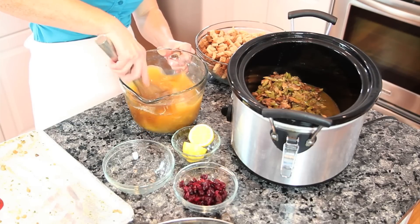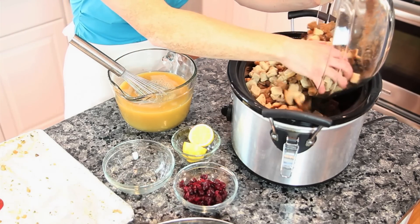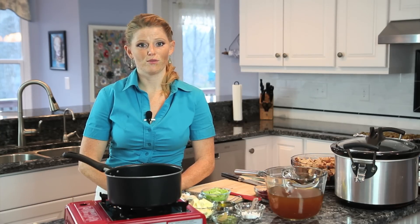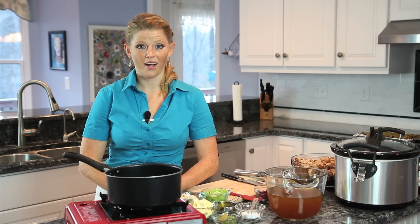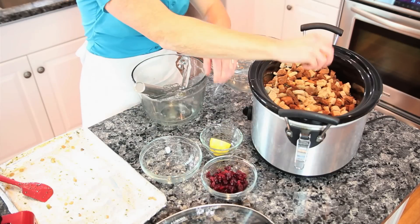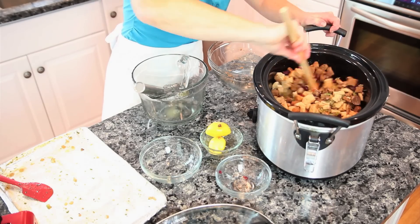Then we're going to add in our 12 cups of dried bread cubes. I have rye bread here, but you can use any combination of white, wheat, or rye. Then you're going to add in your chicken stock, a squeeze of lemon juice, and mix around until it's all coated.